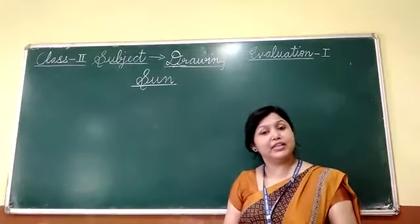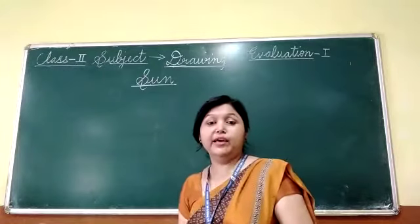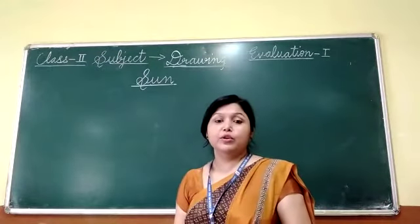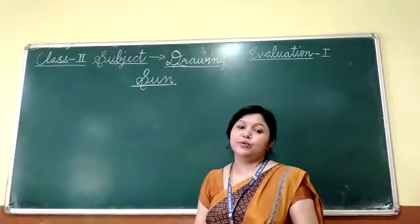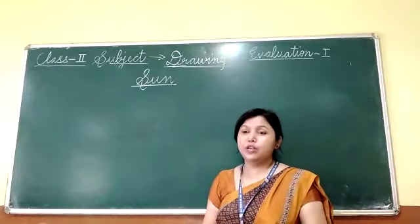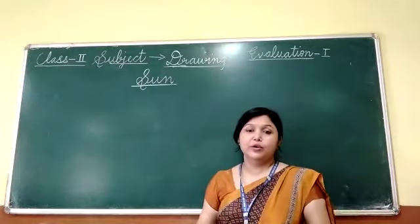Good morning everyone. Welcome to my class. Today we will enjoy drawing class. I know you love to draw things in your books, in your notebooks. You love to draw things.